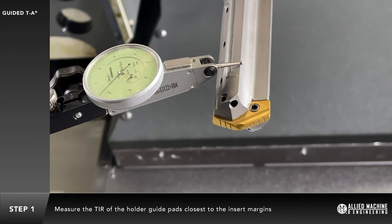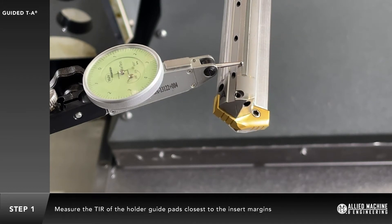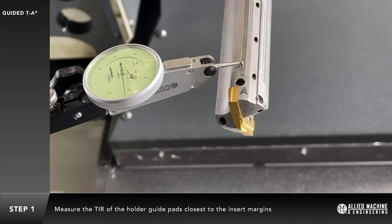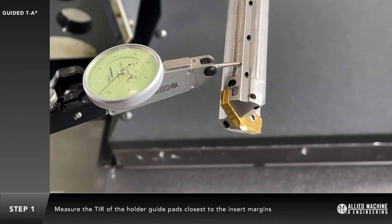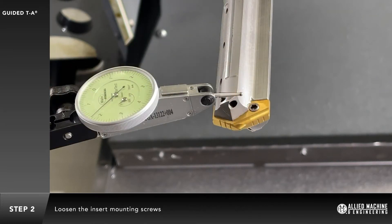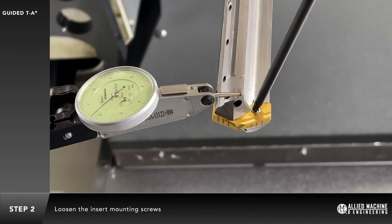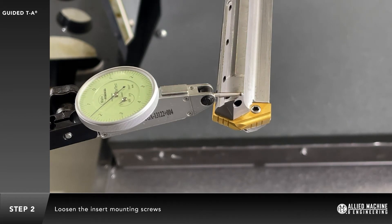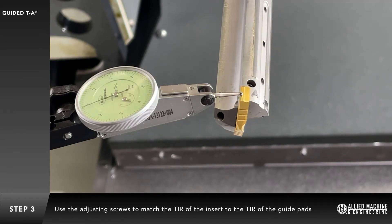Measure the Total Indicator Runout, or TIR, of the holder guide pads closest to the insert margins. Loosen the insert mounting screws. Use adjustment screws to match the TIR of the insert to the TIR of the holder guide pads.